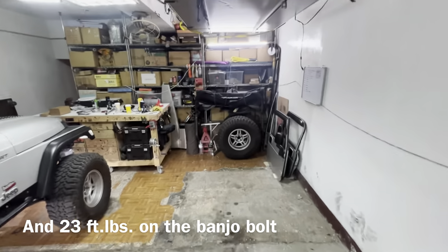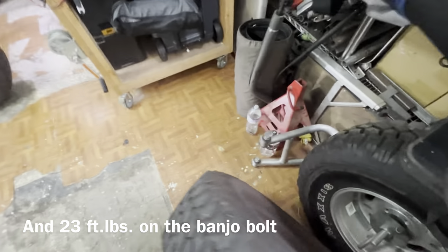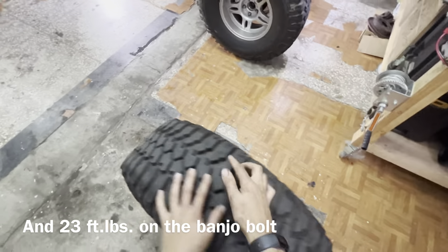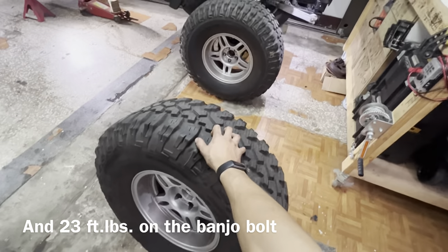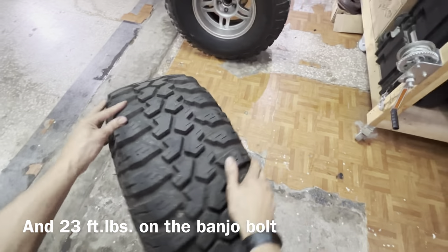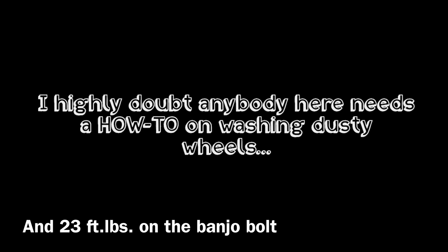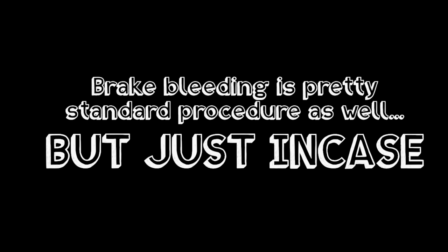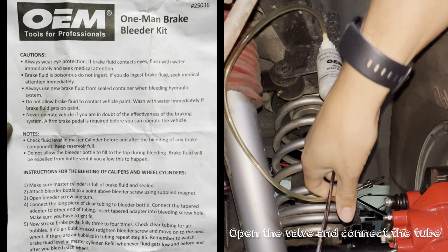Let's get this wheel back on. Actually, I'm going to cut here because I need to clean all this brake dust off — this is disgusting. Look at the back side of this wheel.